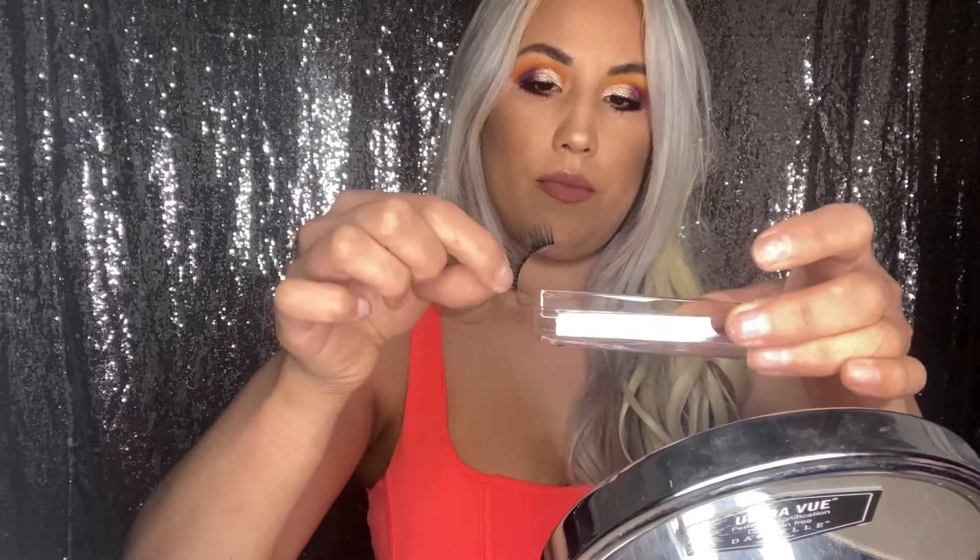I'm going to be grabbing my water tray. You only need a little bit of water — you're not going to drown your lashes. You just dip the lash and tap. Like so. You're going to wait until it dries. You're doing the same thing as the process as when you're using regular glue — you're just going to wait until it dries.